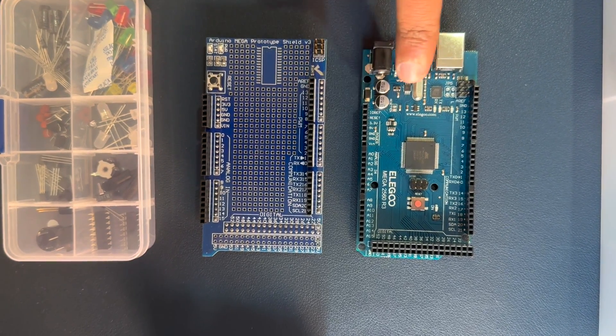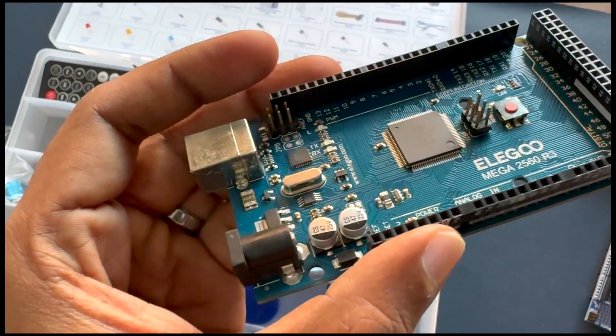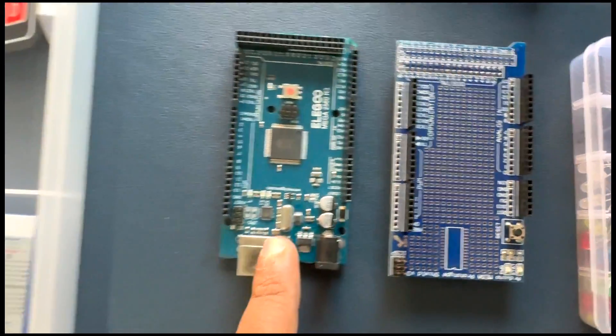Now let's talk about the essentials. The Mega controller board and the expansion board are the heart of this kit. They're not just functional — they are a perfect copy with excellent product finish, ensuring compatibility with a wide array of Arduino projects.